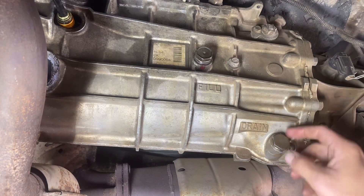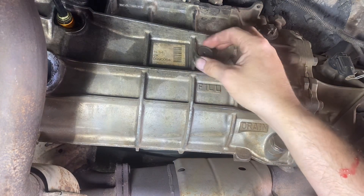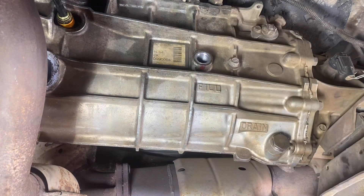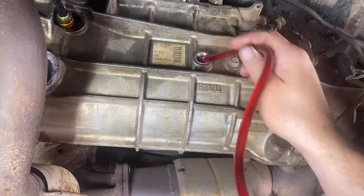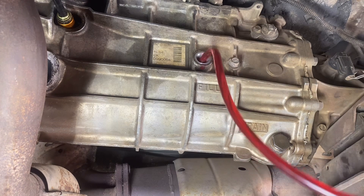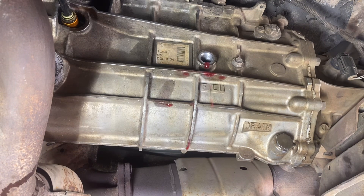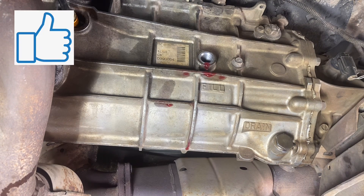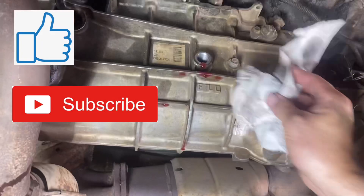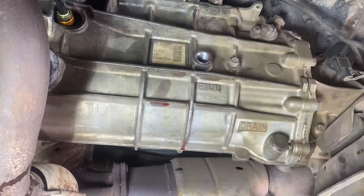Now the drain cap is back on nice and tight. Go ahead and open the fill plug. Start pumping fluid in until you see it spill out — fill to spill, that's how you know how much goes in. Once you finish pumping the fluid in, you'll see it dripping out of the fill hole, and that tells you it's full.